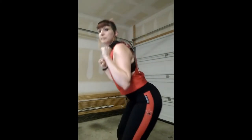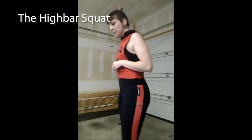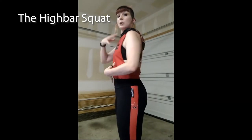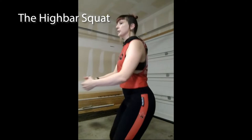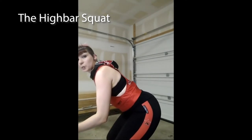The first exercise we're going to cover is a squat. Most people are familiar with a hinge squat or a low bar squat if you had a barbell in the gym. The squat I want you to try, however, is called a high bar squat. With a high bar squat, rather than pushing our hips back, we think about bringing our hips straight to the ground, and we want a more upright spine so we're more upright.